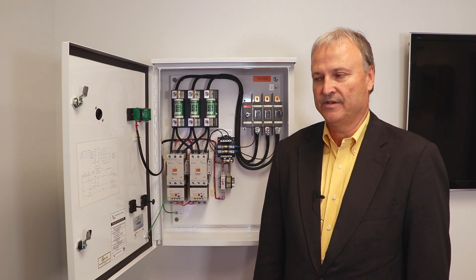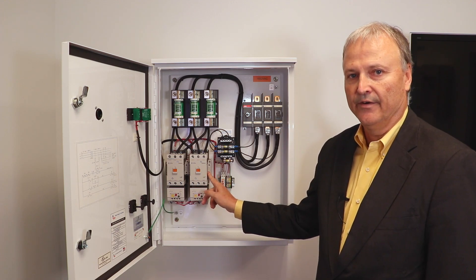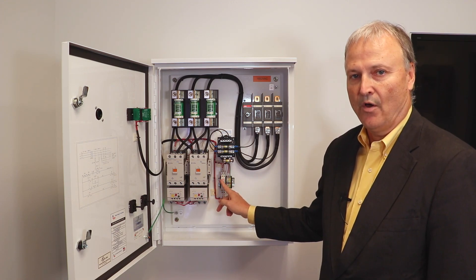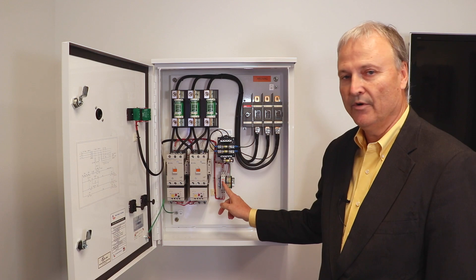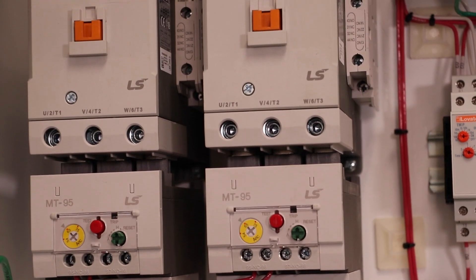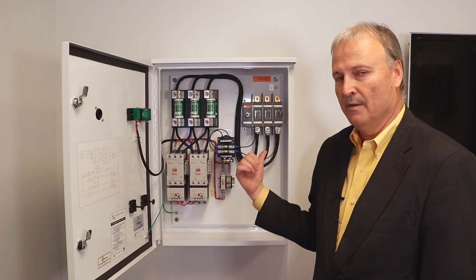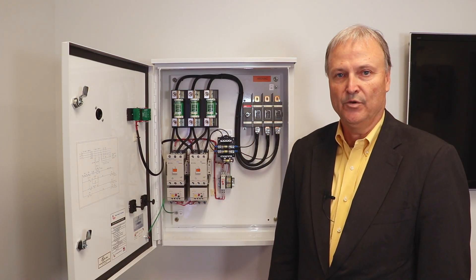Let's look at some of the features inside this panel. This panel contains a start contactor, a run contactor, and the run contactor is brought in by this timer. The timer is adjustable by the customer. We include class 20 overloads for a very smooth, trouble-free start for the customer. It comes in both breaker and fuse disconnect versions.